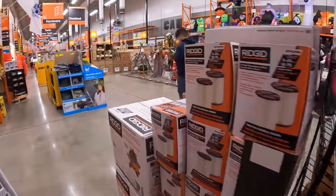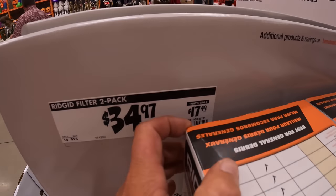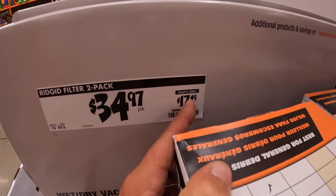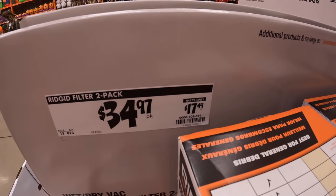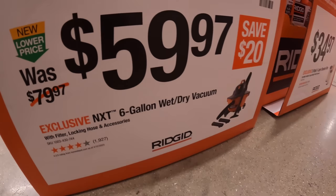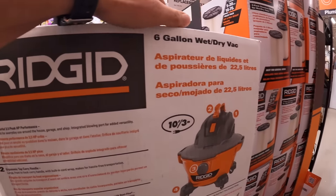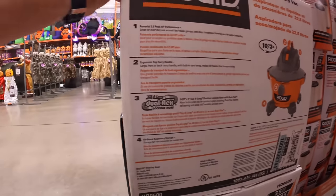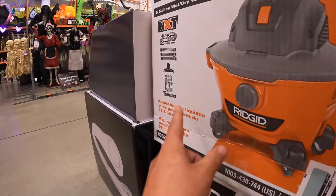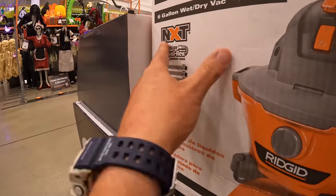They do have a filter two-pack for $34.97, or $17.49 each. For $59.97 they have this Ridgid six-gallon wet dry vac, which comes with a hose, attachments, and a Duraflex NXT filter.